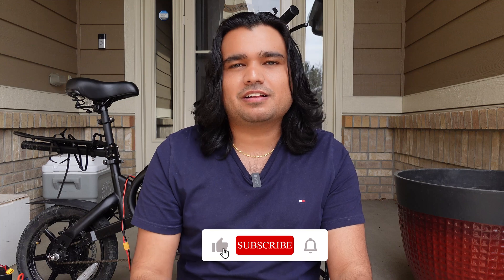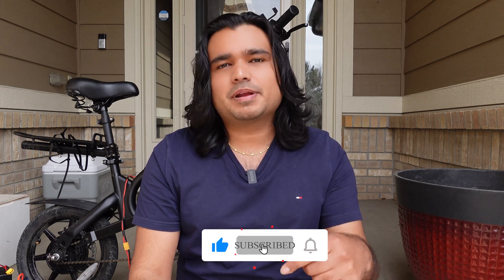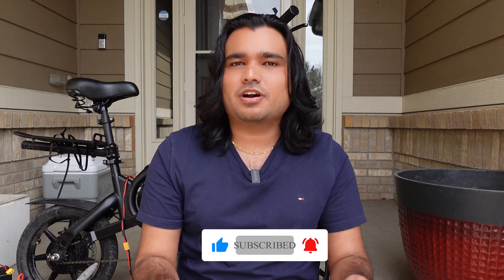Many more videos in the future, so if you haven't already, please give this video a thumbs up, subscribe to my channel, turn on notifications, and comment below your thoughts. I have a lot of Jetson Bolt Pro videos on this channel — please go check those out, share with your friends and family, and come back soon. I really appreciate your time and support. I'll see you in the next video. Namaste.